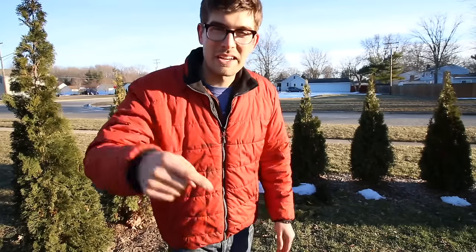Well hello everyone and welcome to another very exciting episode right here on the MI Gardener channel. I know you are gonna love this one. It's pretty cold so we're not gonna be out here very long, but I think it's a very important episode.